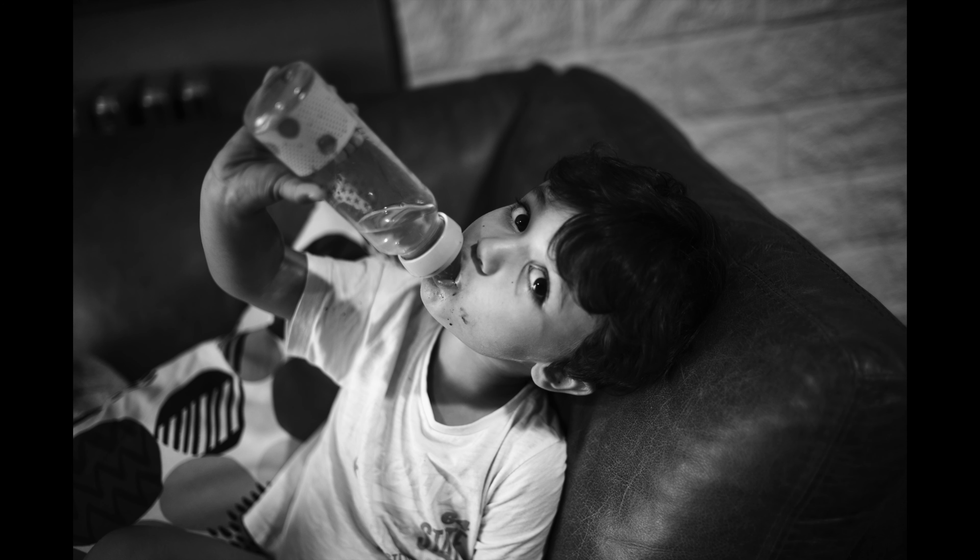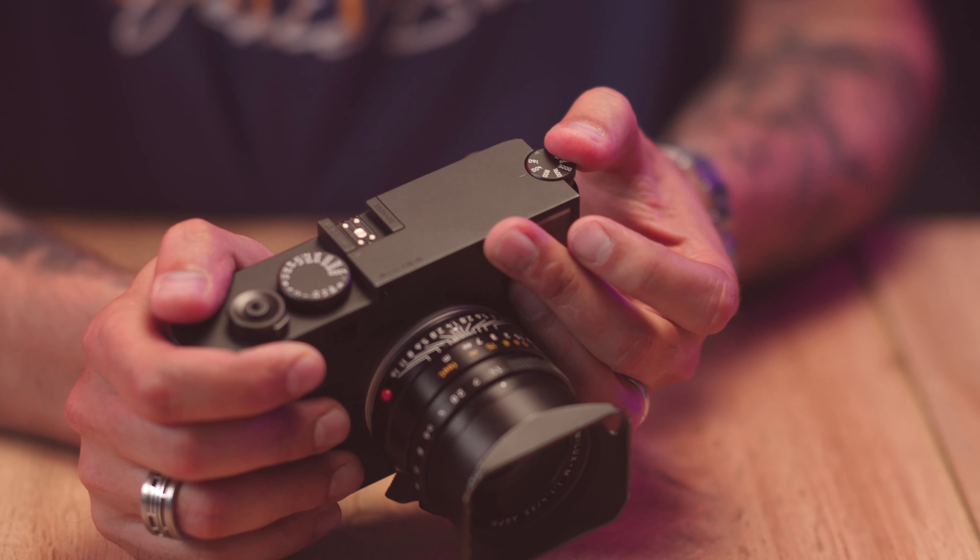Obviously this is an M series camera, so there's no autofocusing — it is all manual focusing. In terms of ISO, we go from 160 to 100,000. That is a huge gap, but that is very useful if you want to do some night photography, or if you don't have a Noctilux, or you have a lens that doesn't open that wide — this can be very useful.